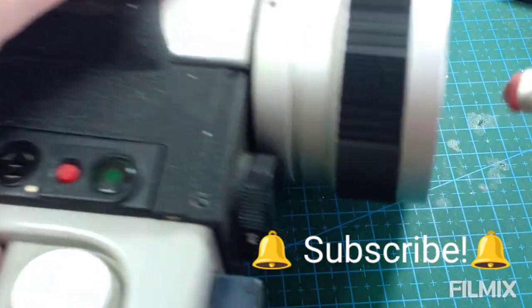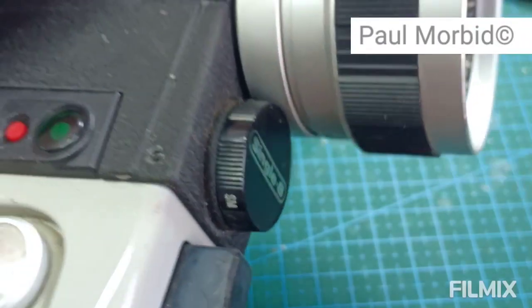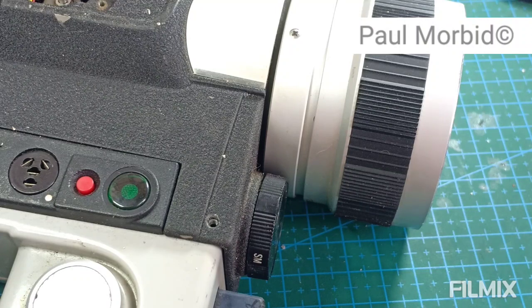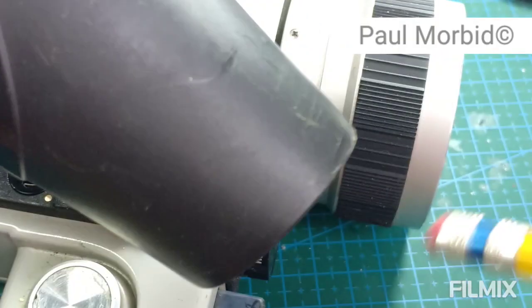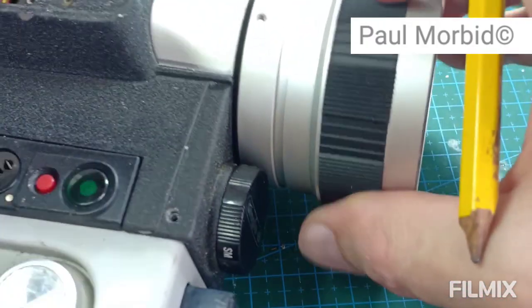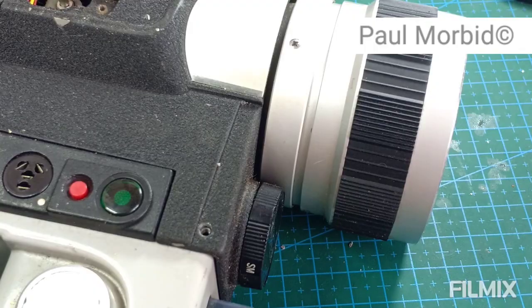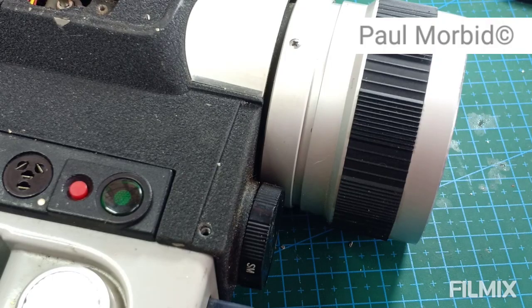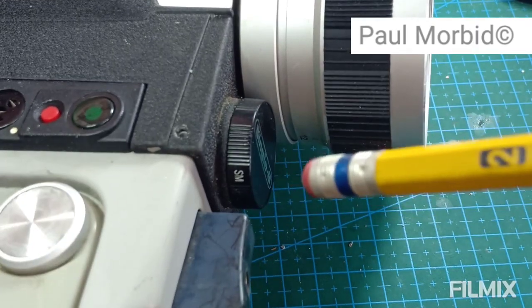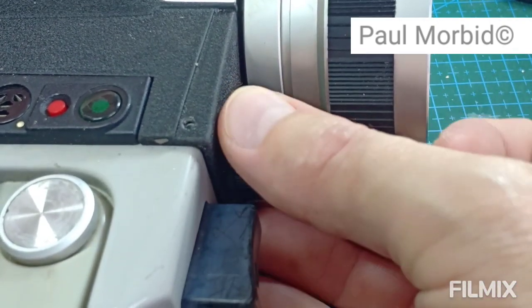I'm going to remove this covering right here. Sometimes the glue behind it will pop off easily, and sometimes it won't — in which case I'll have to add heat with a hairdryer, applying it directly to the covering. Take caution because under there are screws and, more importantly, usually ball bearings that relate to the different settings.